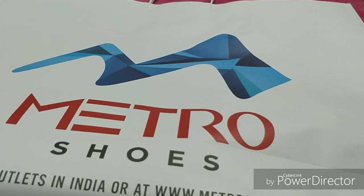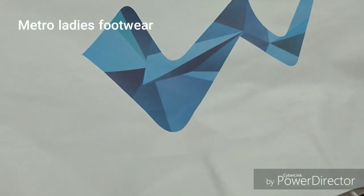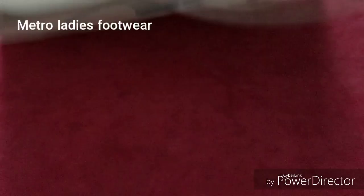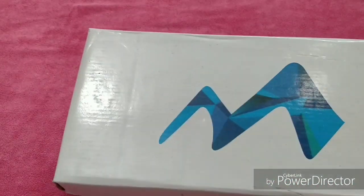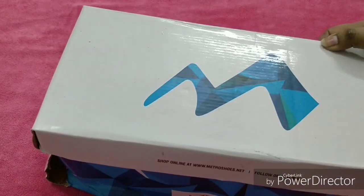This is a gift — my birthday gift — and you can see this is Metro, here in a packet. I received it; by the way, I purchased it directly from the Metro shoes store. So today I will not give you links in the video because I have not purchased it online, but Metro shoes are available online.